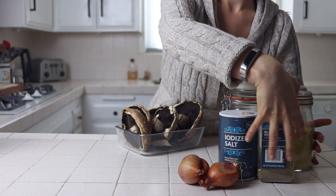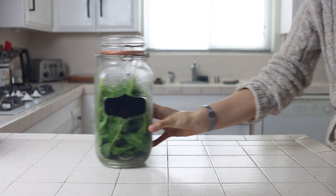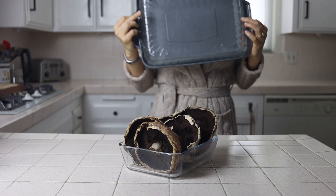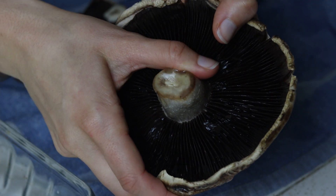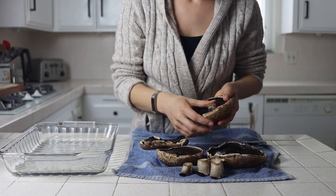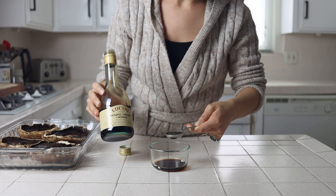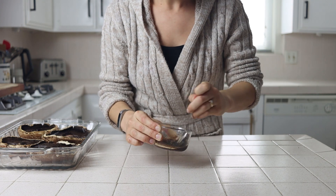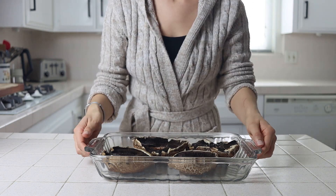We'll start by preheating the oven to 375 degrees Fahrenheit and prepping our mushrooms. Grab a casserole dish, wash your mushrooms well, and remove the stems by simply putting pressure against the side of the stem — they'll pop out in one whole piece. Place your mushrooms top down in the casserole dish and mix together a quick marinade of balsamic vinegar and a quarter teaspoon each of pepper and salt, then drizzle the sauce equally over your four mushroom heads and bake them for 10 to 15 minutes until tender.